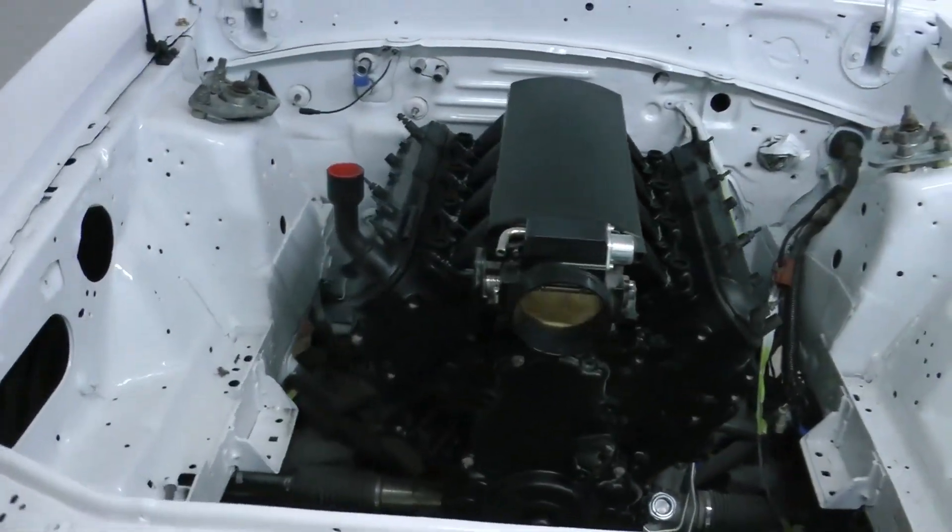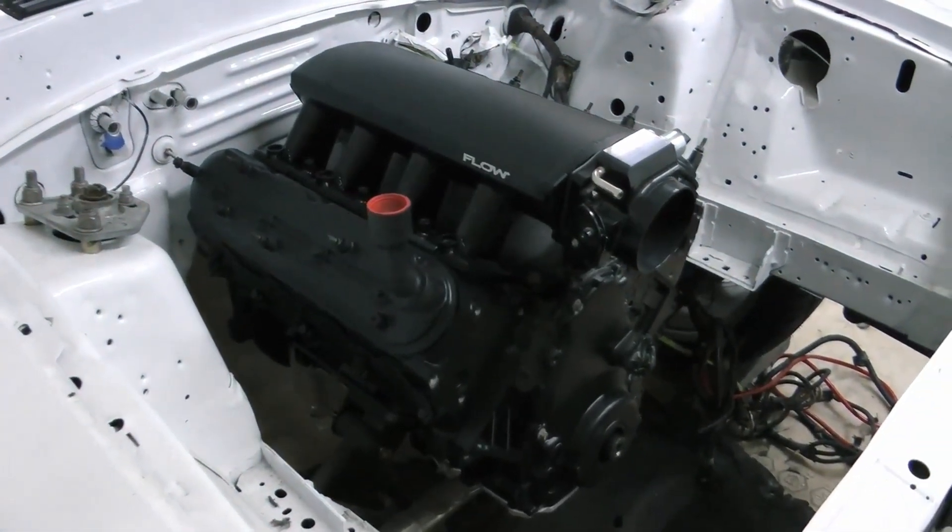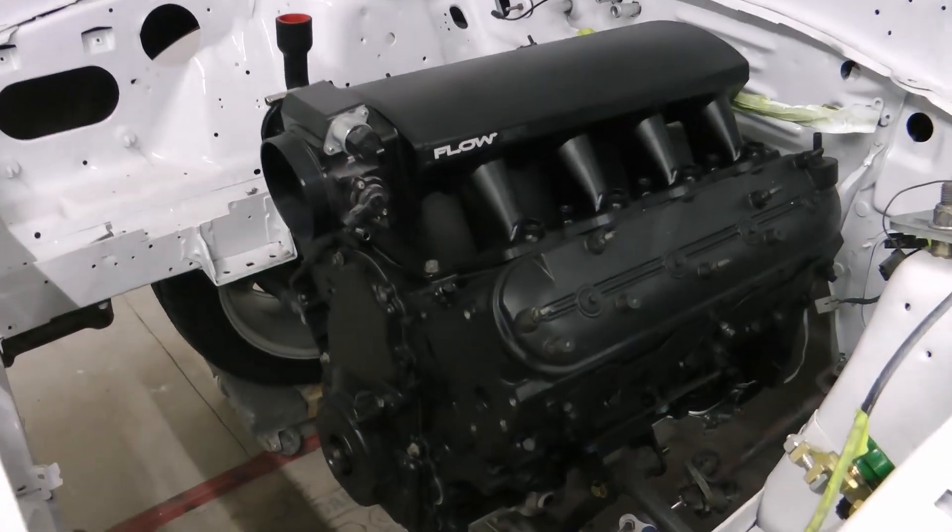I'm using an AJE K-member with the mounts that came with it. I've got the mount set in the rearmost position.